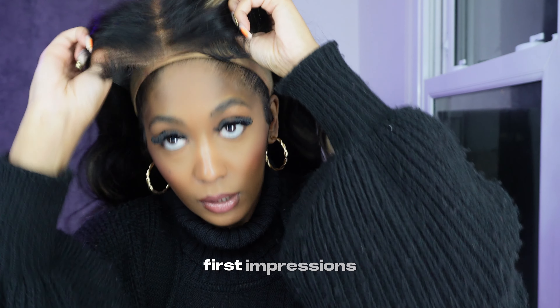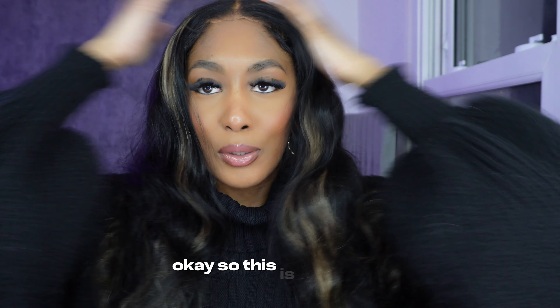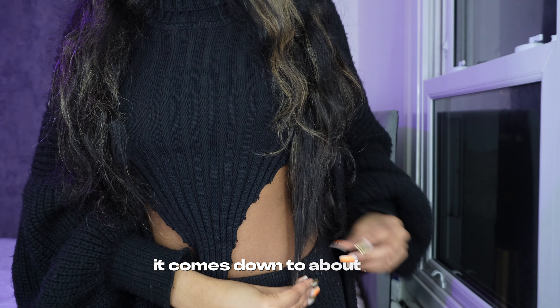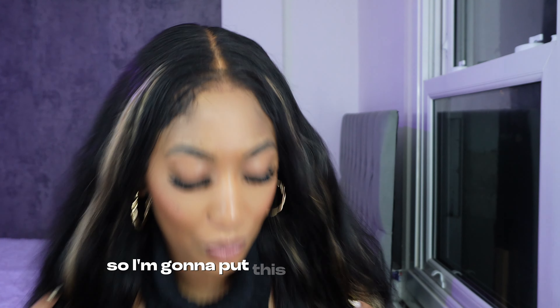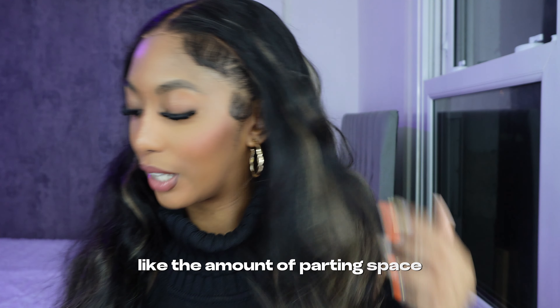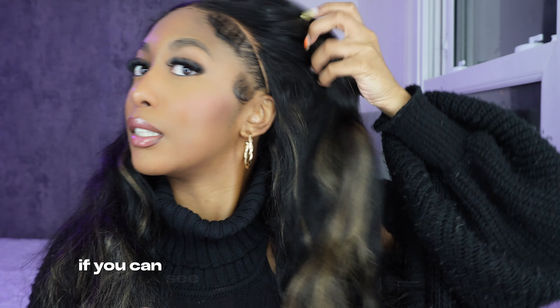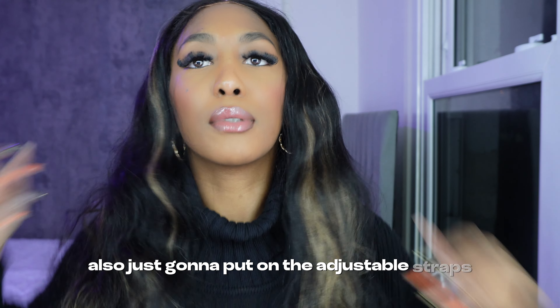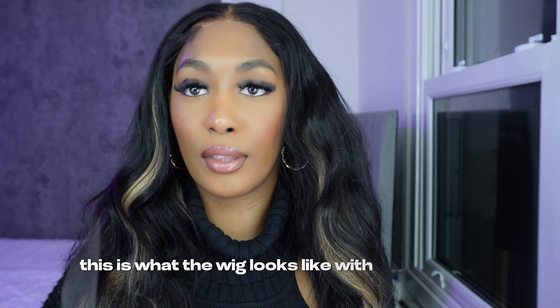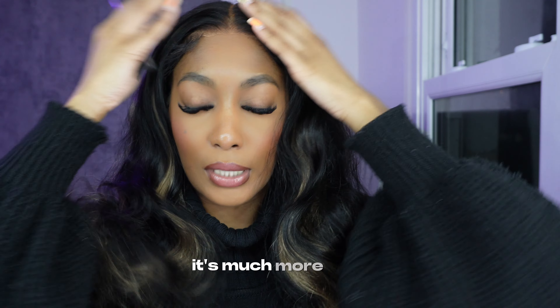First impressions. So this is the wig on. It's safe to say that it's really nice — it's really long, it comes down to about here. I'm going to put this wig into a side part because I want to show you guys the amount of part space you actually get with the wig. The lace starts from about here. I'm also just going to put on the adjustable straps — this is what the wig looks like with the band on. It's much more tight, much more secure.